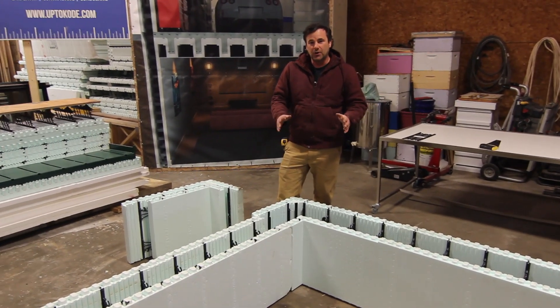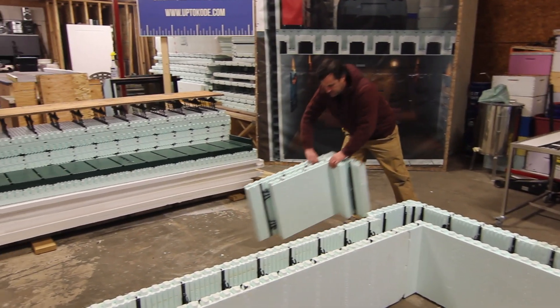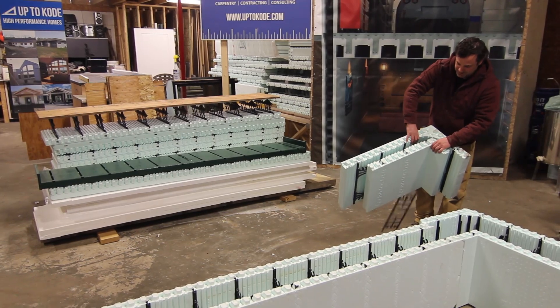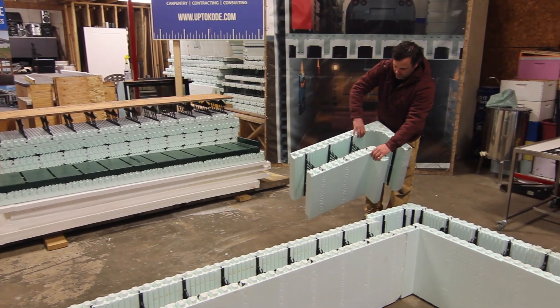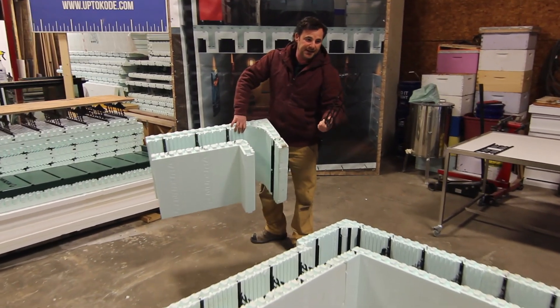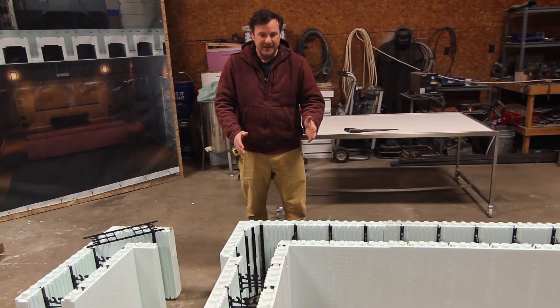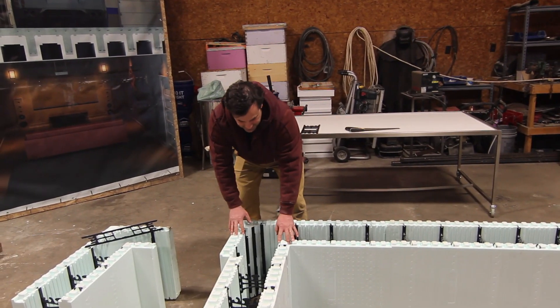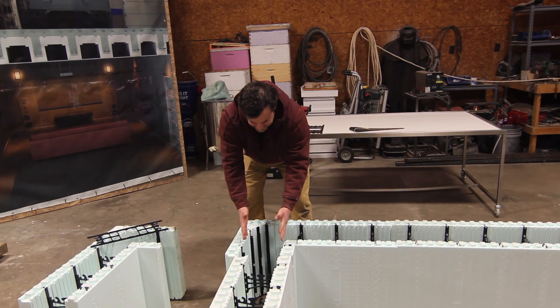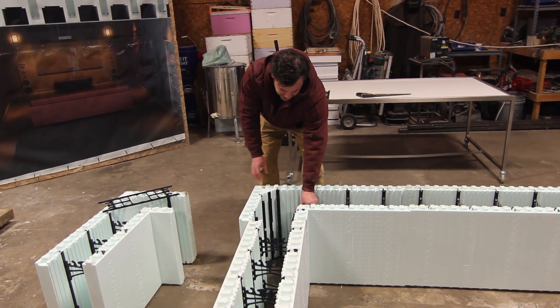This is actually unique to Nadura because they have a collapsible corner block — their blocks all come collapsible. So you unfold them and then, as you can see, this tie fell out. This tie is basically the key to making this transition. This is an 8-inch corner, and we need this side to reduce down to 6, so we need to make a cut along this side.